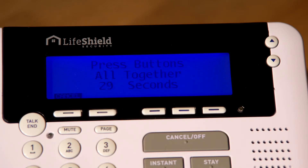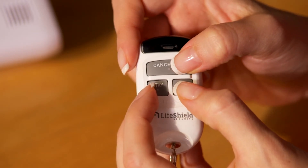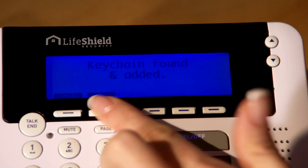After the countdown is complete, press and hold all three buttons on the keychain remote at the same time, until the console says Keychain found and added. Press OK.